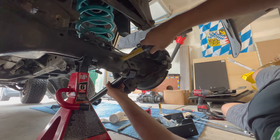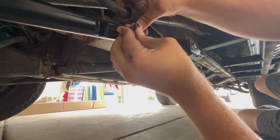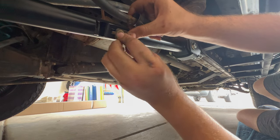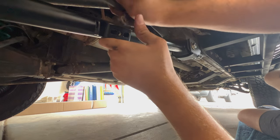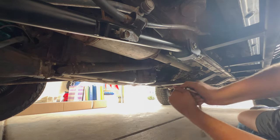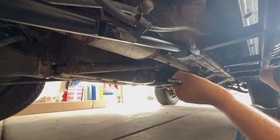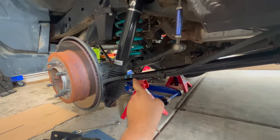I'm going to orient it like this. For this control arm bracket, I will line up the brake line and the emergency brake and use the existing bolt that's here. This was a 12mm bolt. The rear torque spec will be 96 foot-pounds for the front side and 96 foot-pounds for the rear.